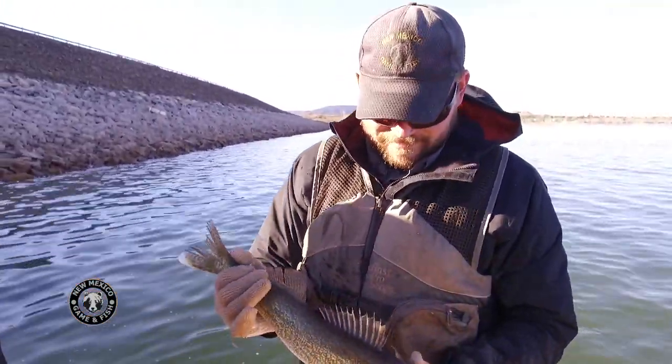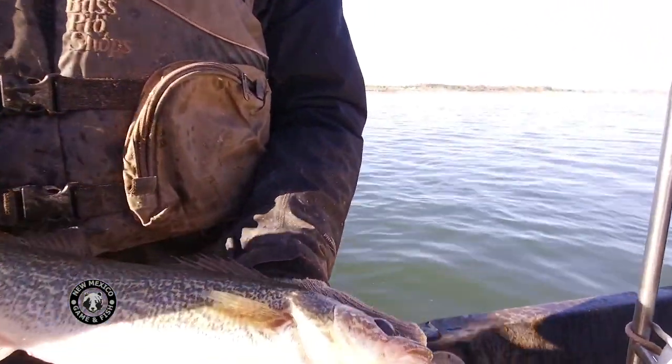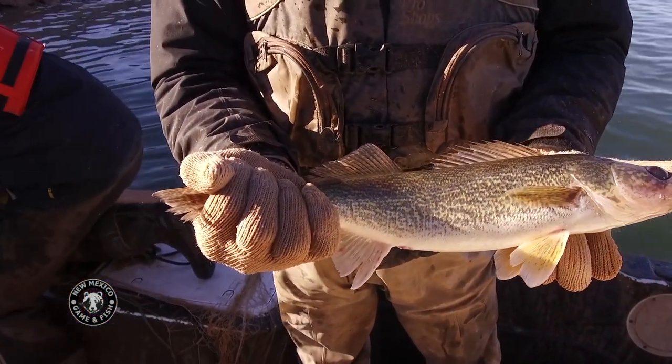Every spring the New Mexico Department of Game and Fish collects walleye eggs in an attempt to make sure the fish populations are stable and to provide walleye for anglers to catch.